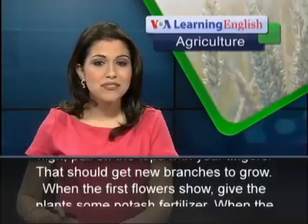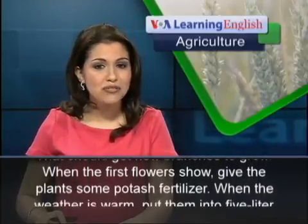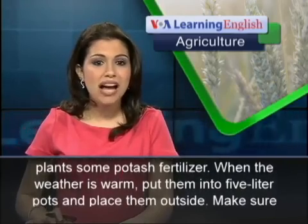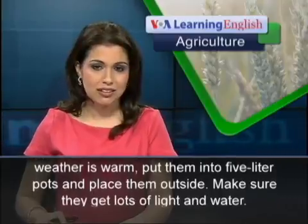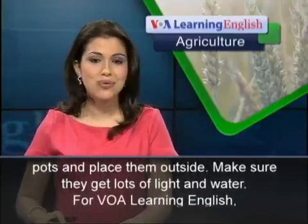When the first flowers show, give the plants some potash fertilizer. When the weather is warm, put them into 5-liter pots and place them outside. Make sure they get lots of light and water.